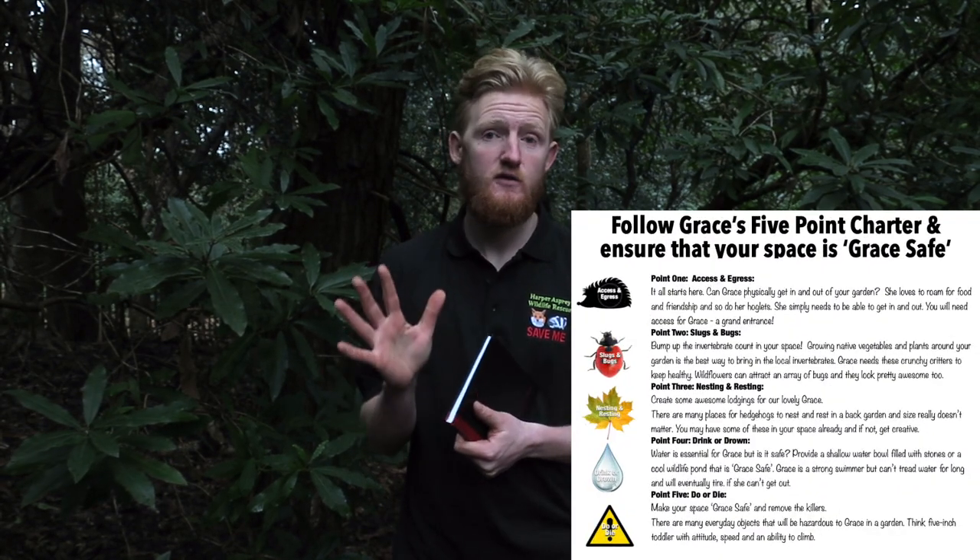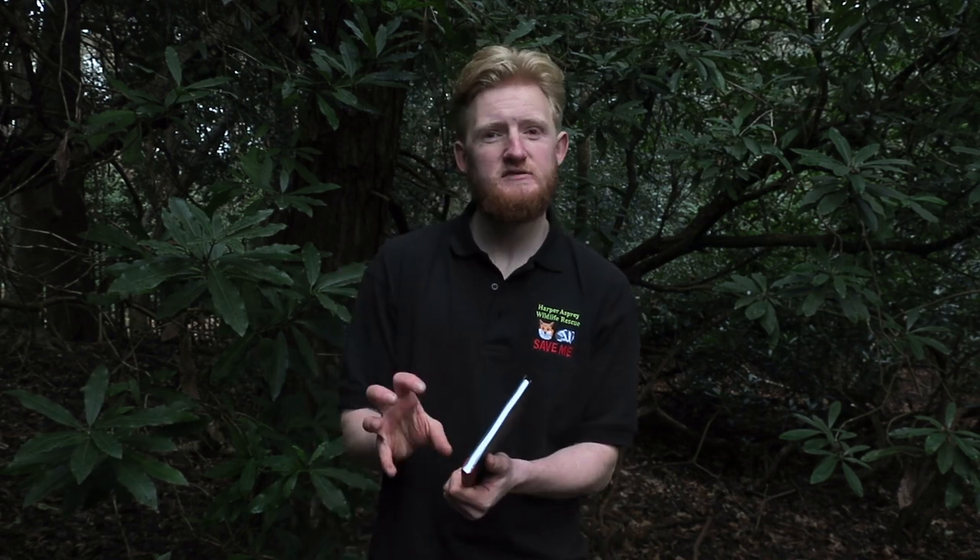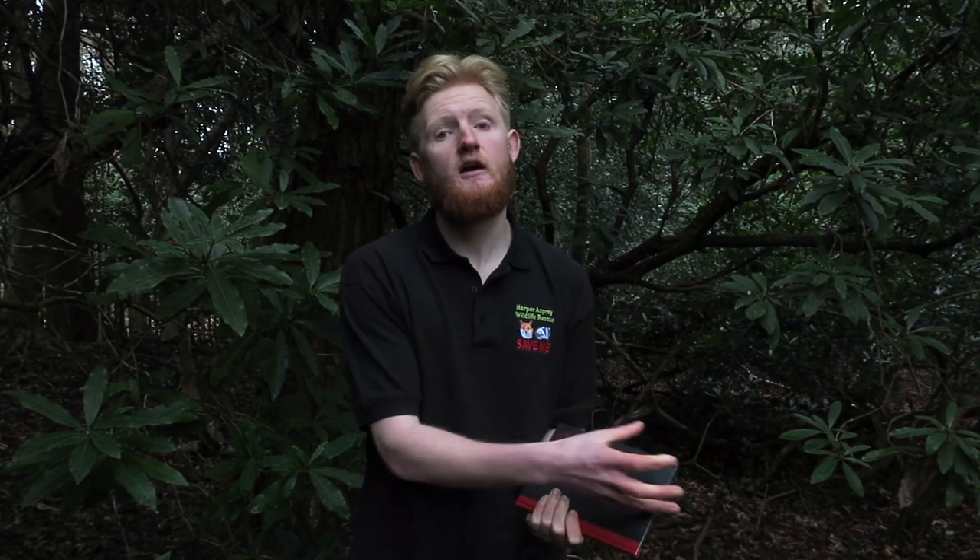Hello everyone. I am out here in the woods to talk to you quickly about hedgehogs — specifically the five quick things that you can do in your own garden to make your garden hedgehog friendly. Number one is access and egress: can a hedgehog get into your garden and get out again? Can it get under your fence, or is there a small hole in the fence that they can get through? Make sure it's a safe hole, because once they start going through they can't come out again because of their spines.